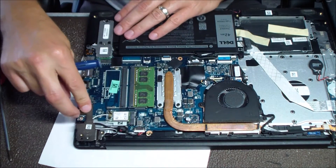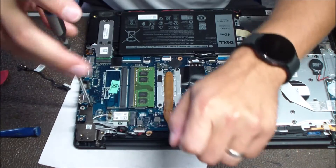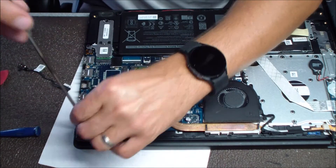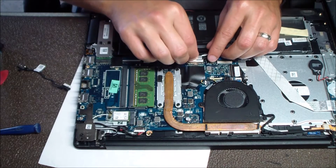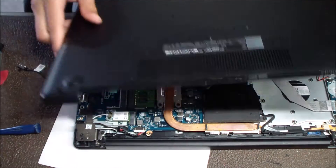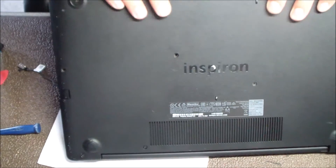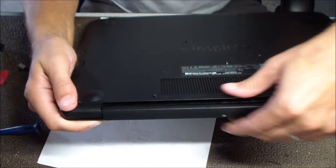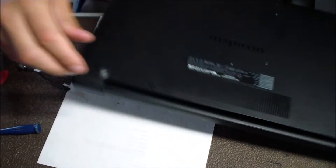Now that's done, you can just put that hinge back down and screw it back into place. Plug the battery back in. Then get that bottom panel back on and screw everything back down together. I like to go over the edge of the bottom panel with my fingers just to make sure it's snapped on correctly and all those tabs are snapped in right.